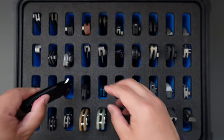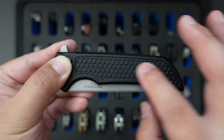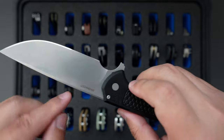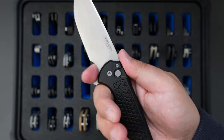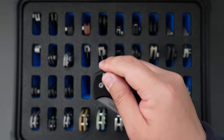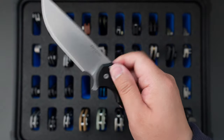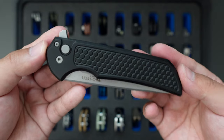Moving on to the next one is my Protek Mordex. This one has that Honeycomb-textured aluminum handle and Magnacut blade steel. Super good ergos on this one, super good action as well. Probably the best button lock knife I've ever handled — the Protek Mordex.